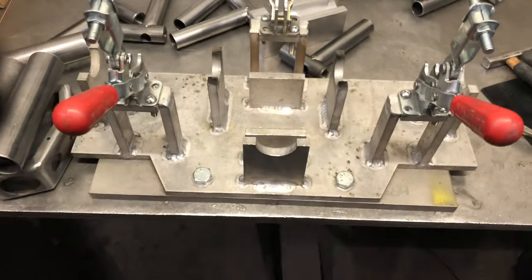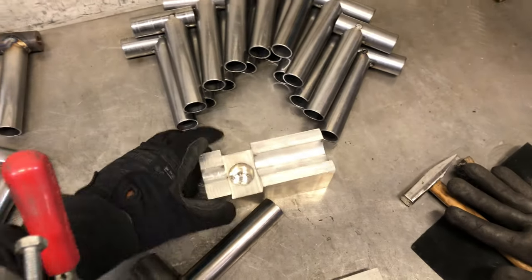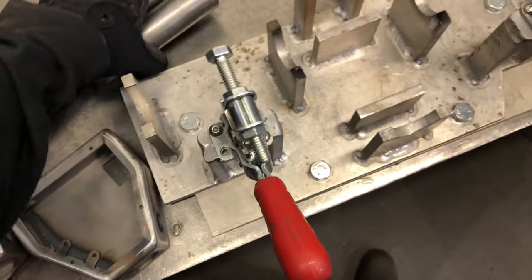I want to show you a quick video on welding jigs. Some people may not know this, but especially when you're doing production welding, you're going to have something like this — it's basically called a jig. This is also considered a jig. It's basically to get your parts set so when you're welding and tacking them, they don't move.